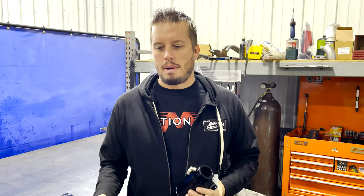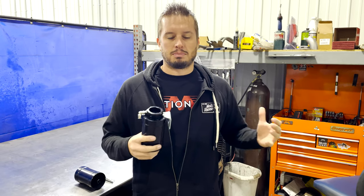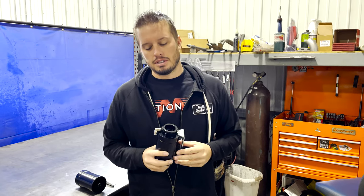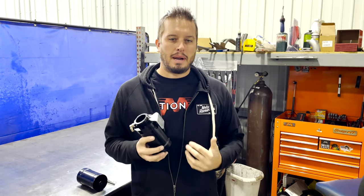It's become real popular to run rear-mounted radiators lately, and low-mounted radiators, such as small pro-stock style radiators, have been popular for quite some time. We get a lot of questions on how to plumb them and how to make sure they work properly. That's what today's video is centered around.